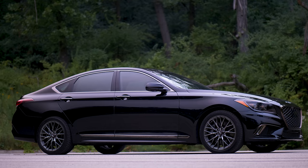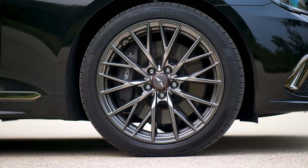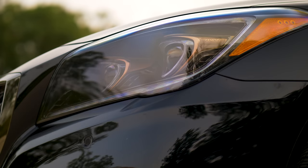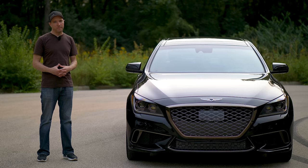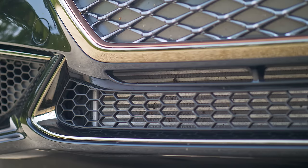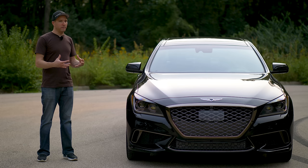The exterior of the Genesis G80 Sport. With this black paint color, it looks more murdered out. You have dark gunmetal-like wheels with copper center cap accents. You have copper accents in the full LED headlamps. And you have a new grille design on the front — it's this massive shape that we see on every car, but it is a little bit more aggressive. And that's what they're trying to do with the Sport — they're trying to make it look the part.